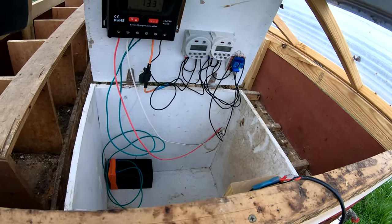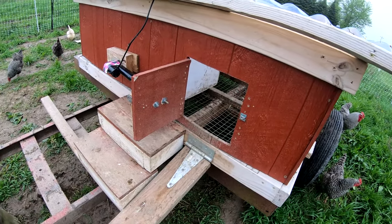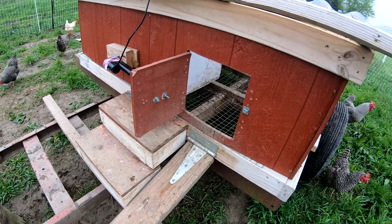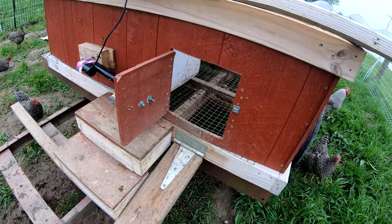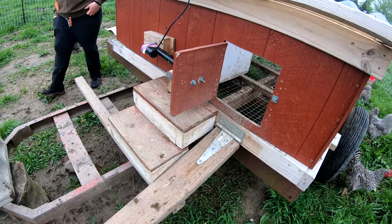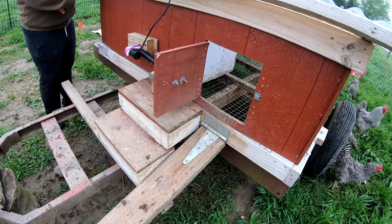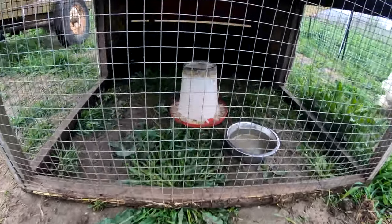So it doesn't save that much time, but it'll save one trip out here. This opener will close it up at night so we won't have to make that trip. It won't save me a trip in the morning because I come out to feed them anyway.